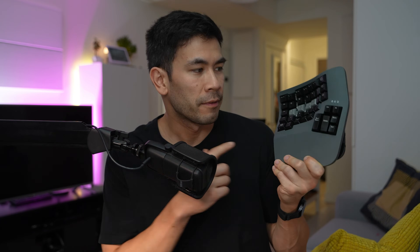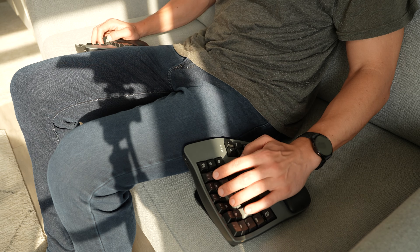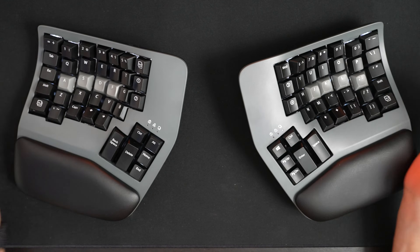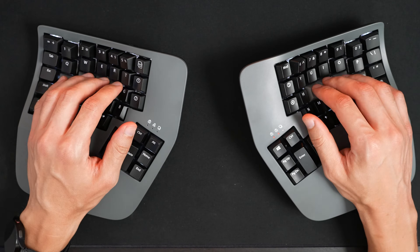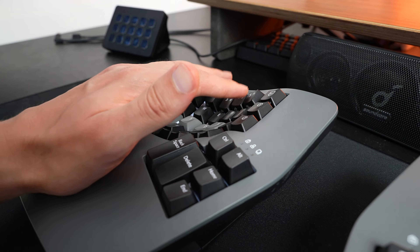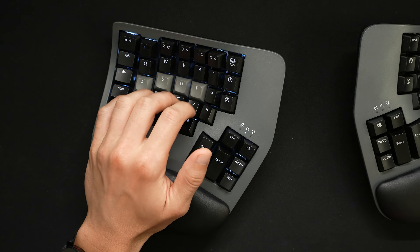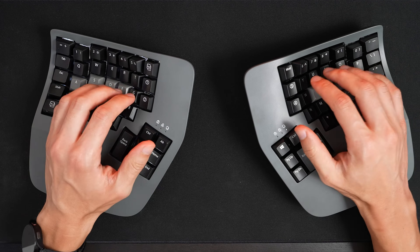One of the most defining characteristics of this keyboard is its concave design, meaning that the key wells are curved inwards towards the user, forming a bowl-like shape. The design is very intimidating to those who don't know what this type of keyboard is. This design helps reduce finger travel distance and strain while also promoting a more natural hand and finger position. It also features a columnar staggered key layout, arranging the keys in straight vertical columns rather than traditional staggered rows, which aligns with the natural motion of our fingers and reduces lateral finger movement. Being able to separate and rotate the modules independently keeps my wrist straight and reduces ulnar deviation.